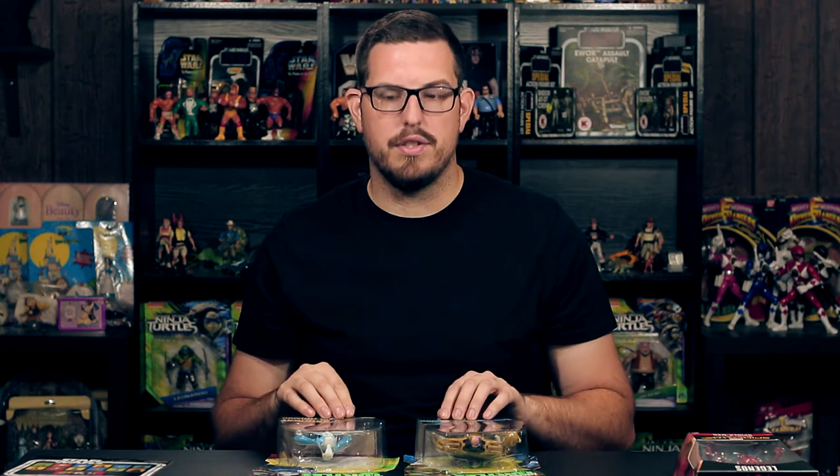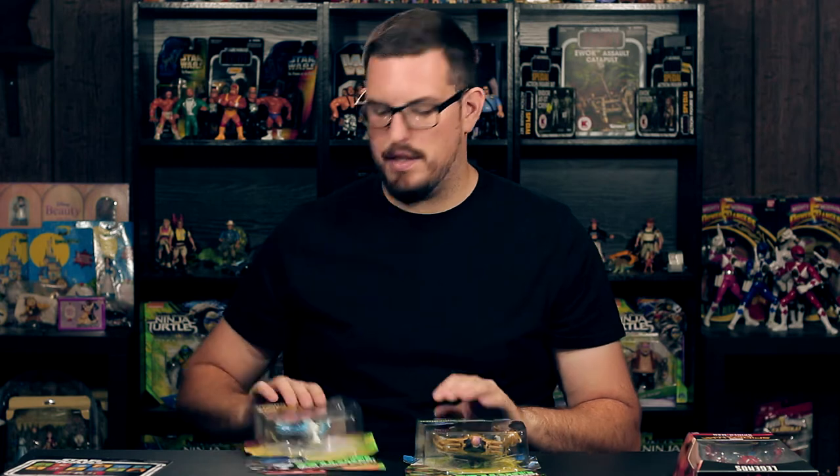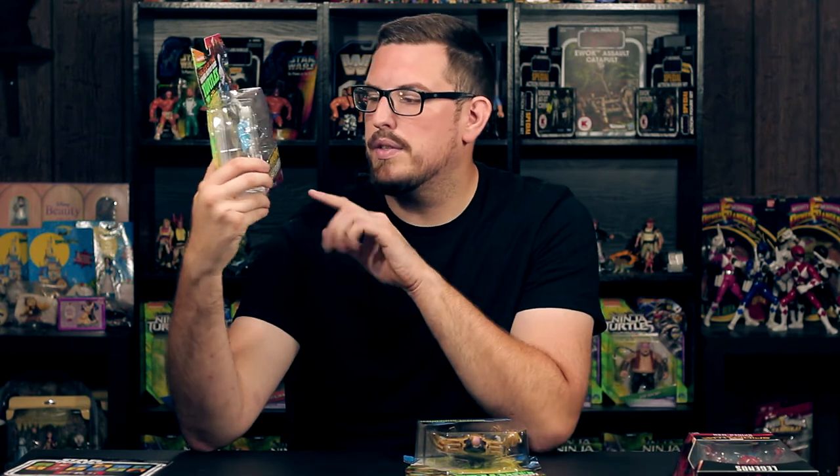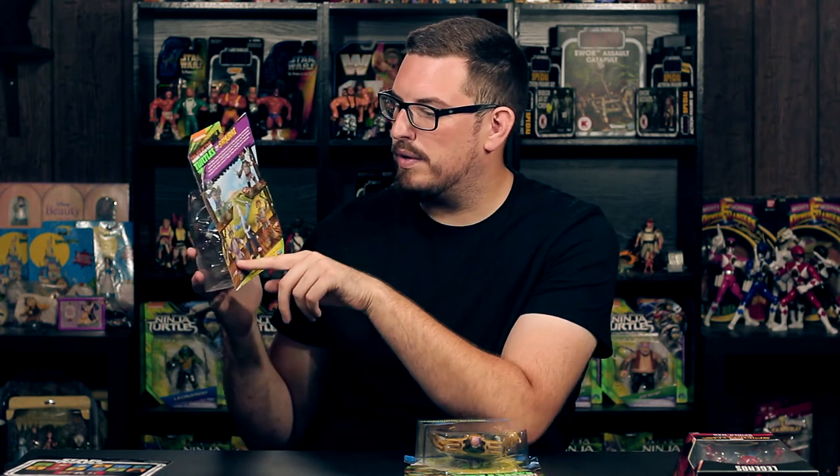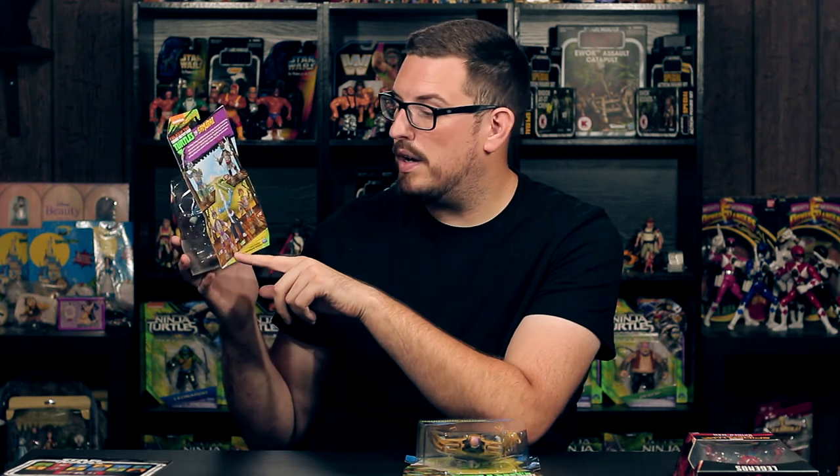I got some Ninja Turtle stuff — I haven't picked up a lot of Nickelodeon Ninja Turtles in a while. I got the Usagi Yojimbo, and I honestly never thought I would see him in store. It's really hard to find stuff in my area — I've yet to see Muckman and he's gonna be hard to find regardless. I just happened to walk by the turtles, moved some around, and he was in the back of the peg — someone might have stashed him there. It's a cool figure, an awesome throwback to the vintage line and to Yojimbo, who was actually his own established character before he was brought into Turtles.